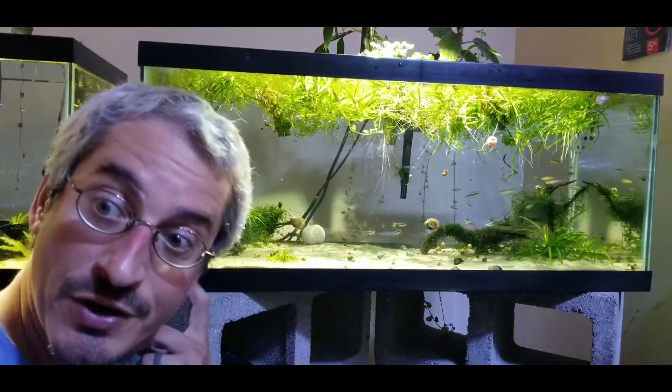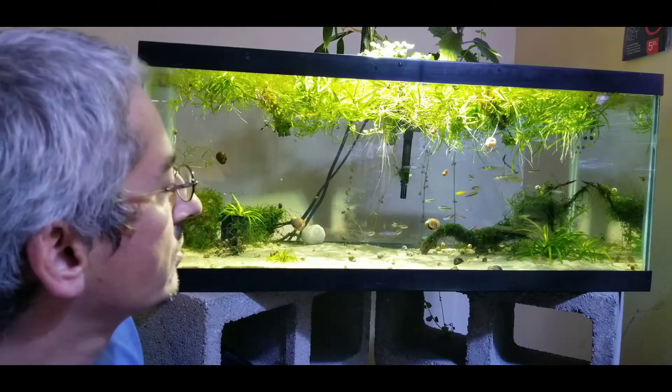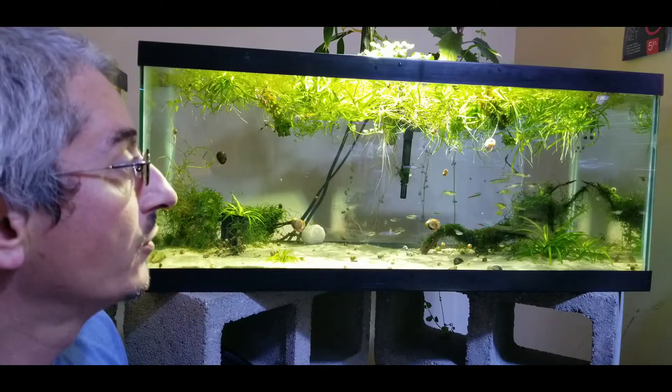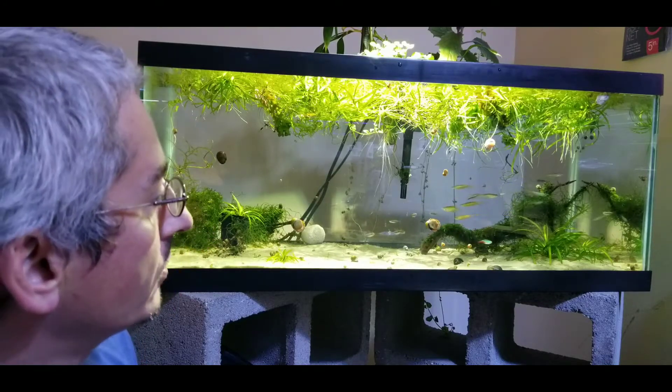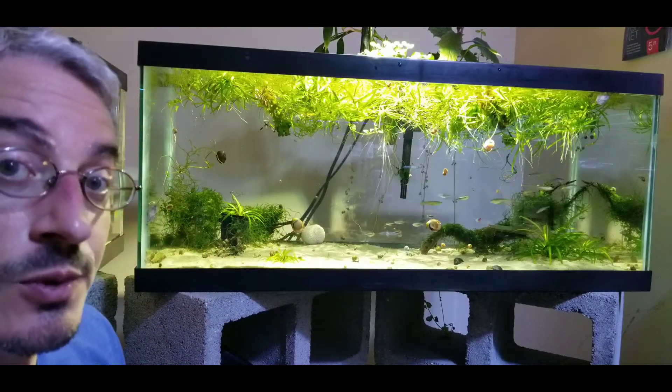The bags have been cut and all the fish are in. In this tank we have the black neon tetras, some standard neon tetras, some long fin leopard danios, some zebra danios, and I believe we have some hill stream loaches in here as well.